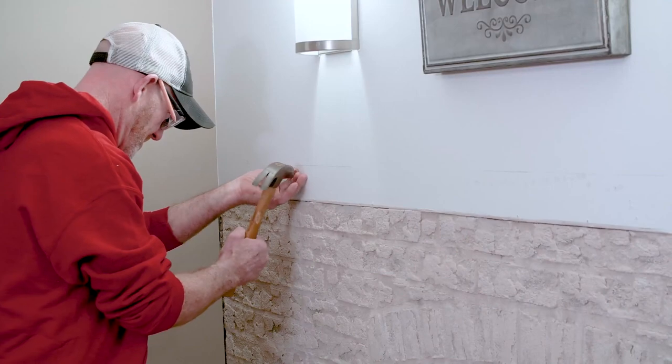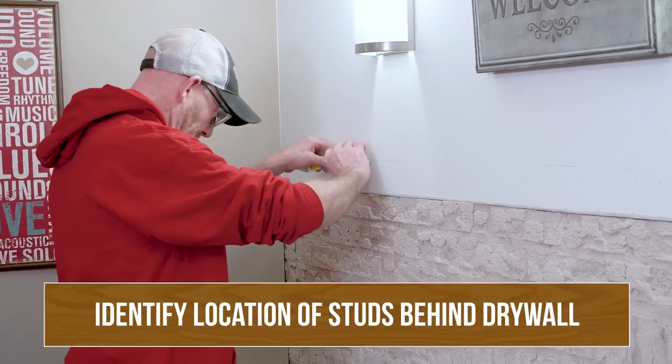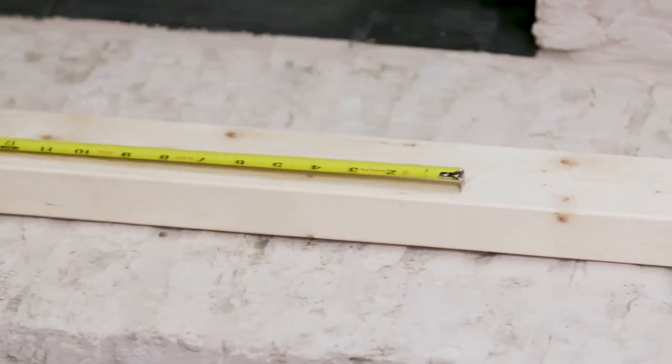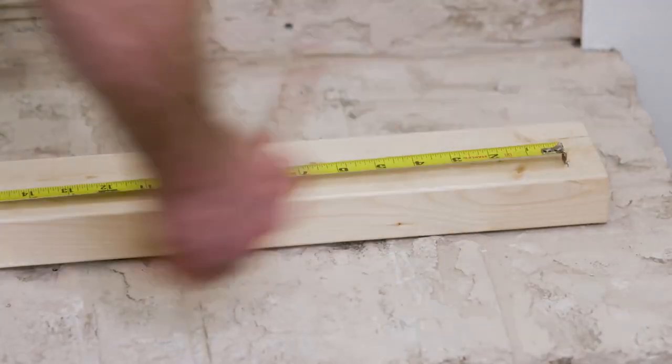In this installation, we're working with a conventional stud wall above a masonry front. At this point, you're going to want to identify the location of your studs behind the drywall. Now you'll be able to lay out the rest of the wall and transfer those dimensions to your 2x4 mounting plate.